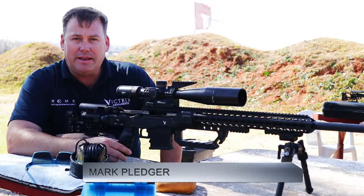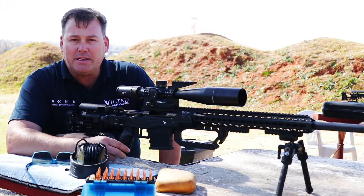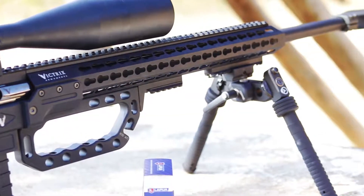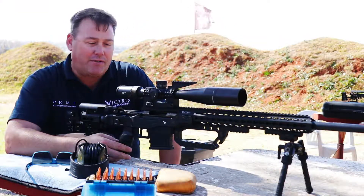Hi, this is Mark Bledger and it's definitely a case of Christmas in July. Not only have I just bought myself a Victrix Scorpio 328 Lapua, I've also acquired a brand spanking new Victrix Gladius 6.5 Creedmoor.